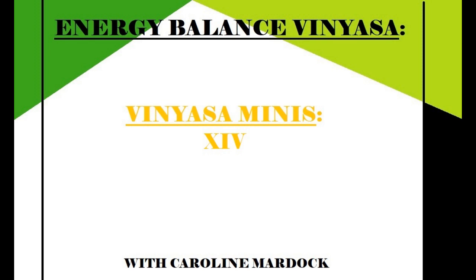Hello, I'm Caroline, and this is Energy Balance Vinyasa. Before we begin, I will cover some important health and safety information that you should know.